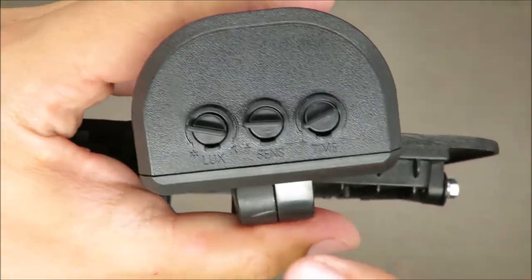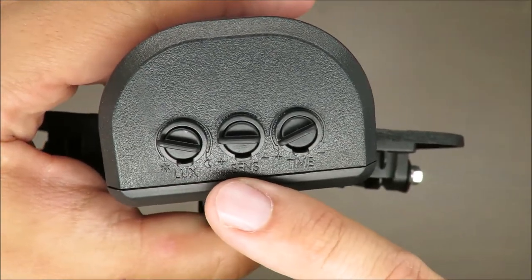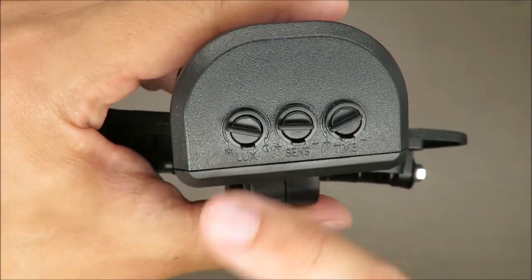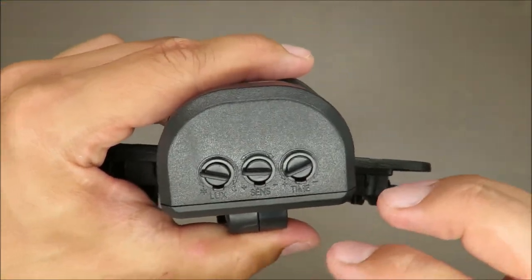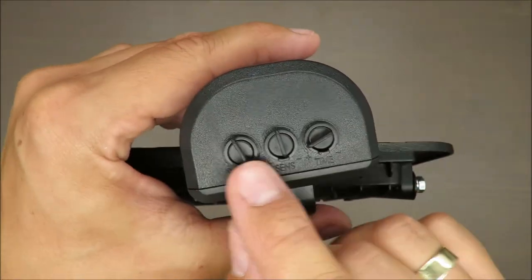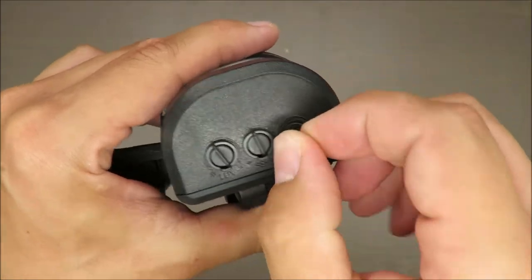What I don't like is these adjustment controls. You can adjust the time for how long it will work after detection, the sensitivity, and at which level of darkness it will start to work.